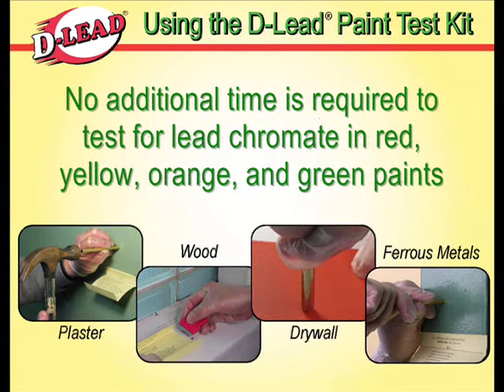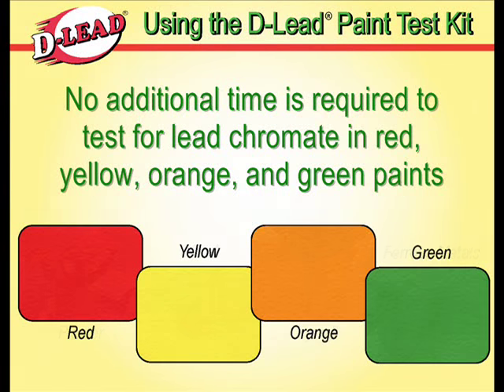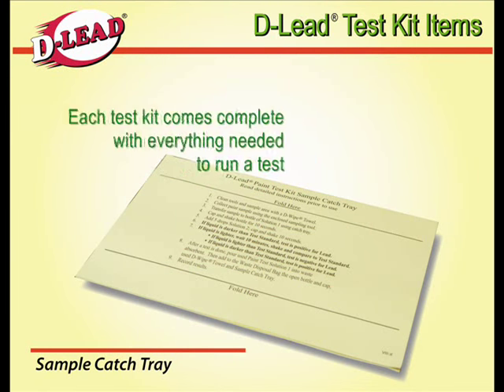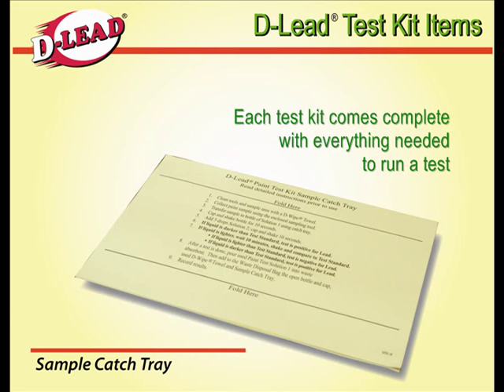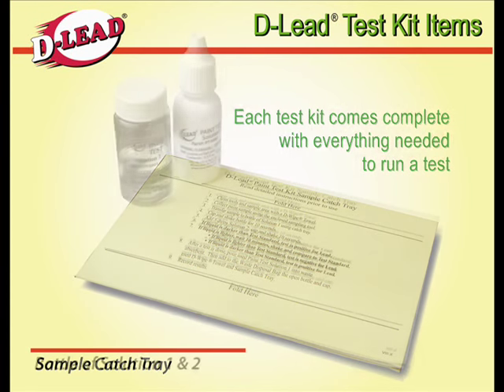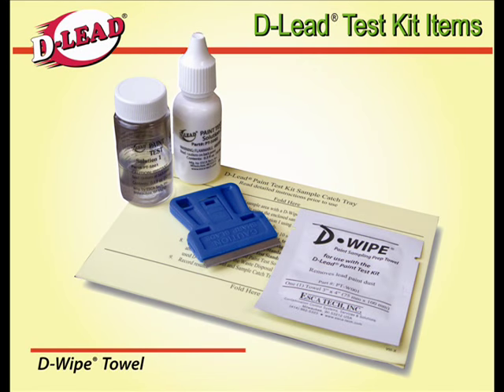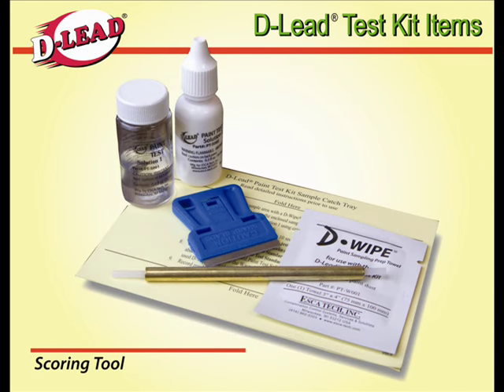No additional time is required to test for lead chromate commonly found in red, yellow, orange, and green paints. Each test kit comes complete with everything you need to run a test, including a sample catch tray, paint test solutions 1 and 2, a razor blade, a de-wipe towel, and a scoring tool.